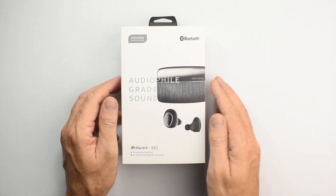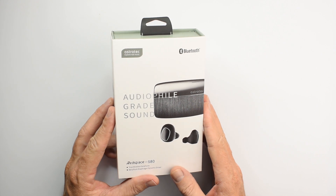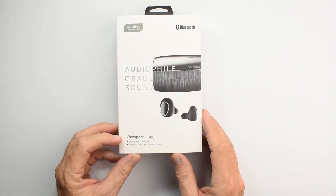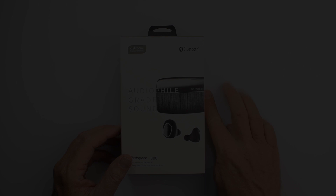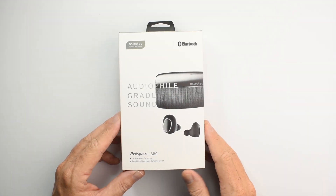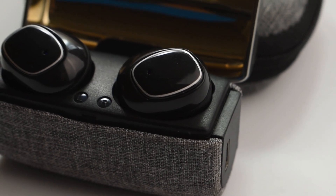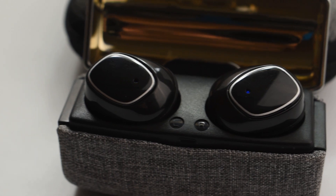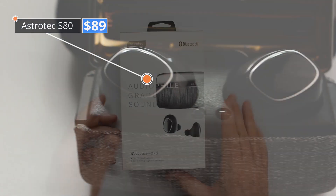How's it going audio fans? It's David here from Prime Audio Reviews and today I'm looking at the AstroTek S80 true wireless earphone. These earphones have a single beryllium dynamic driver per side, Bluetooth 5.0, and the price is currently $89.00.